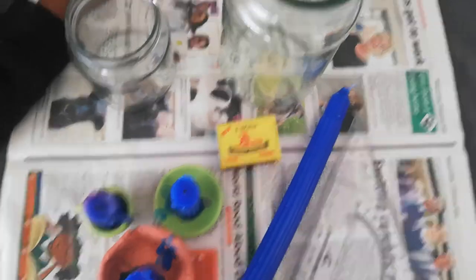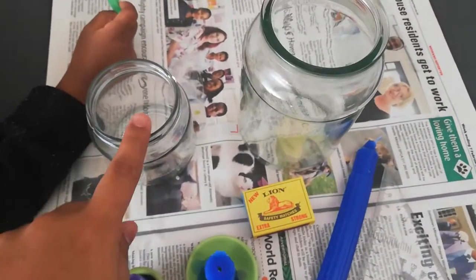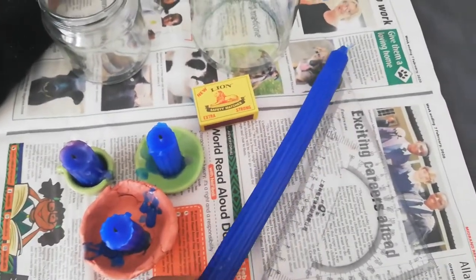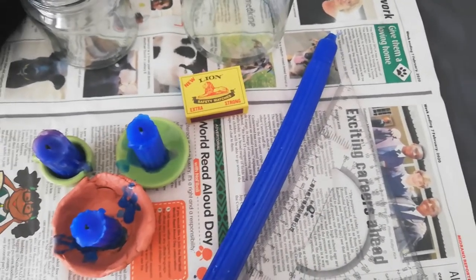So let's look at what you need to do this experiment. I've got two jars that are of different sizes, I've got my matches, and I've got a regular candle.